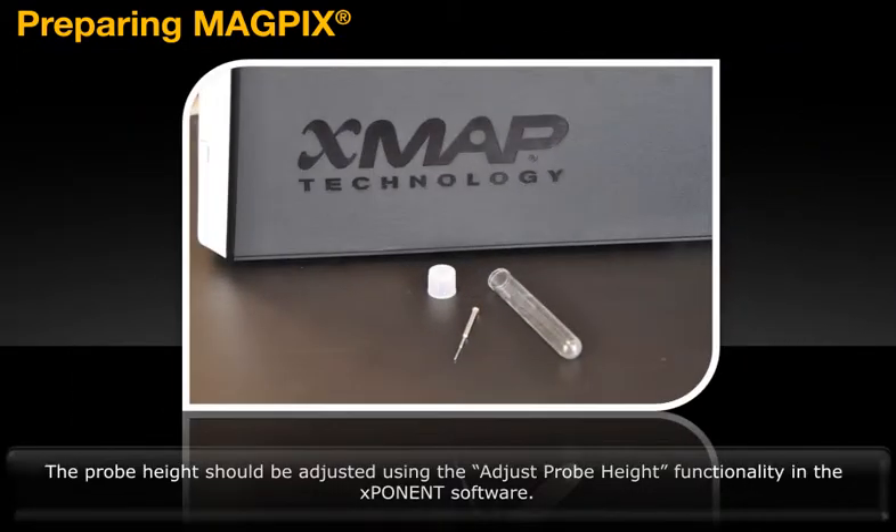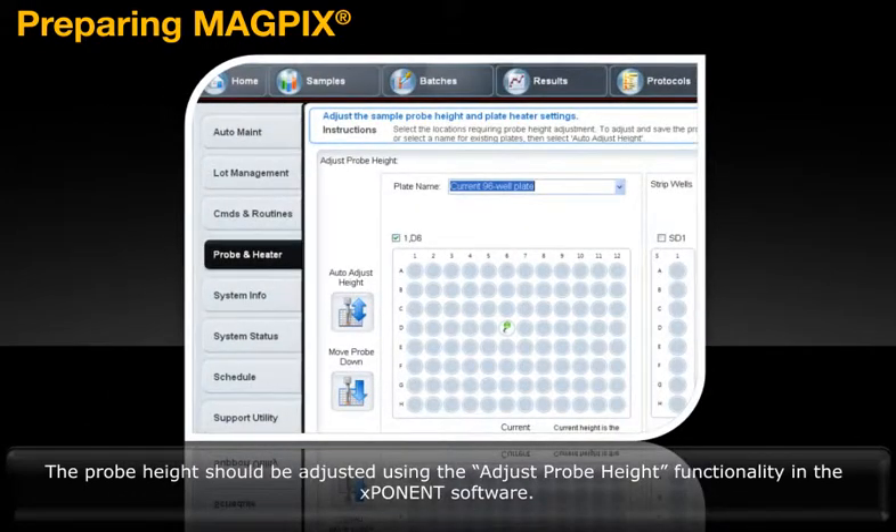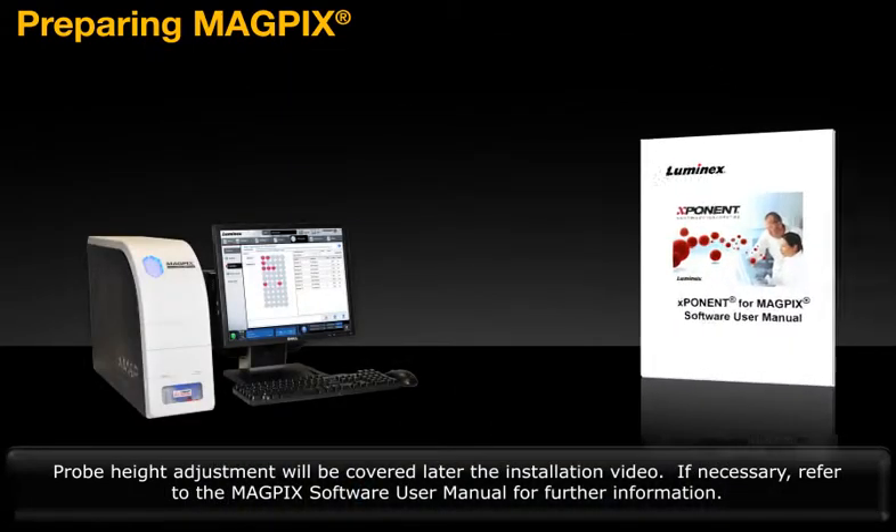The probe height should be adjusted using the Adjust Probe Height functionality in the Exponent software. Probe height adjustment will be covered later in the installation video. If necessary, refer to the MagPix Software User Manual for further information.